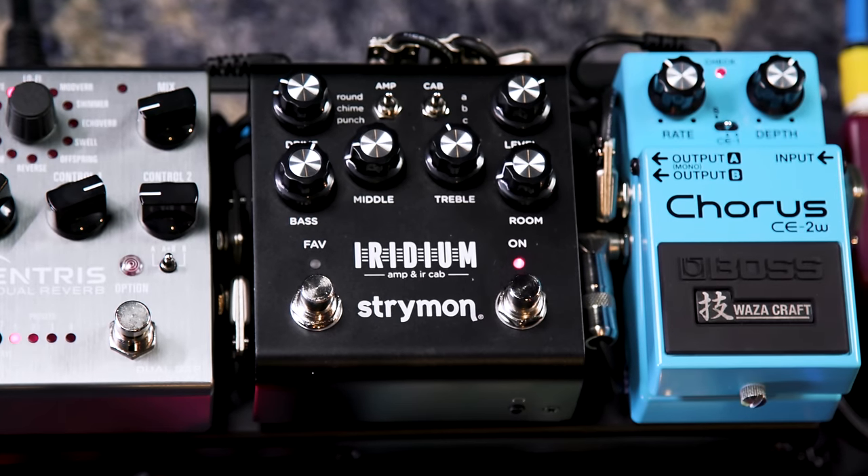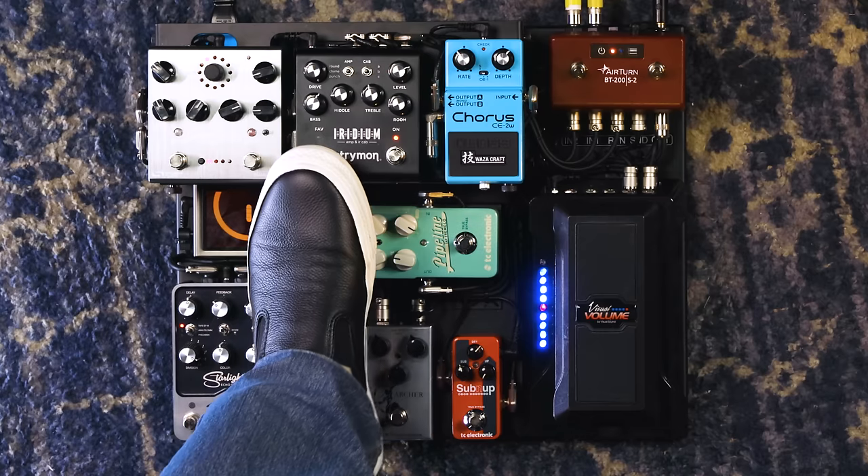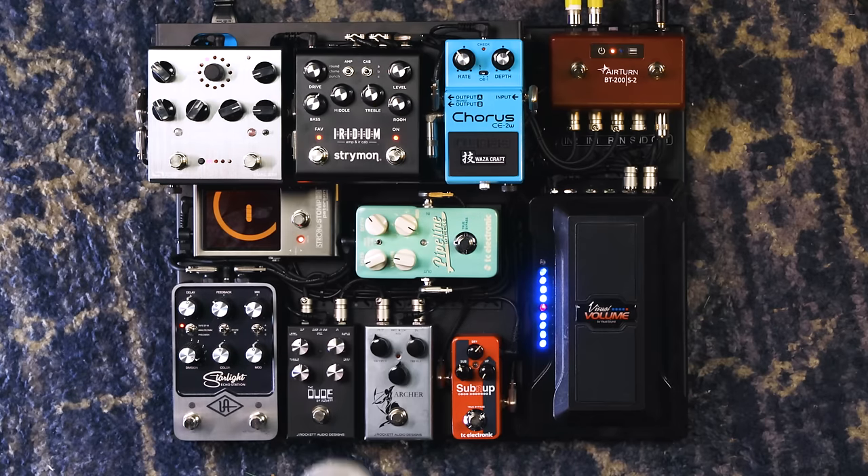The Iridium takes us from having a dry guitar sound straight into the mixer — which is kind of dry and gross — to actually having an amp sound. When you engage the Iridium, you have your choice of Fender, Vox, and Marshall amps with three different cabinets for each, creating the effect of playing through an amplifier. I'm actually on a Vox here, with a little bit of room effect for depth, and I've also got a favorite preset with the same amplifier and just a little more gain. So I've got my two amp sounds — my clean sound and my dirty sound — delivering to the console. It's incredibly convincing.